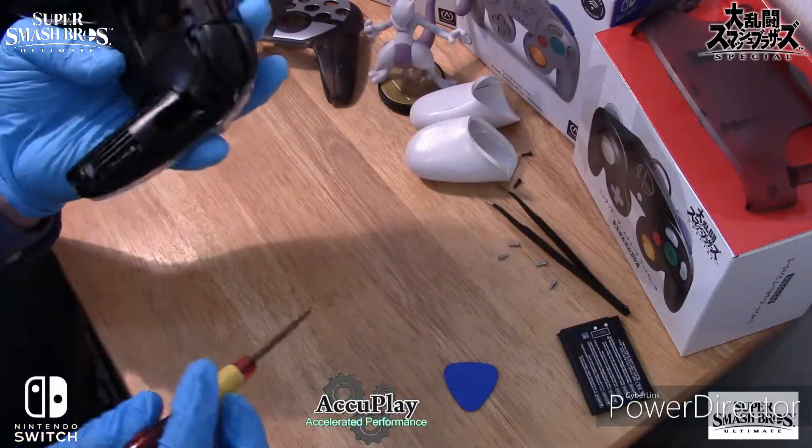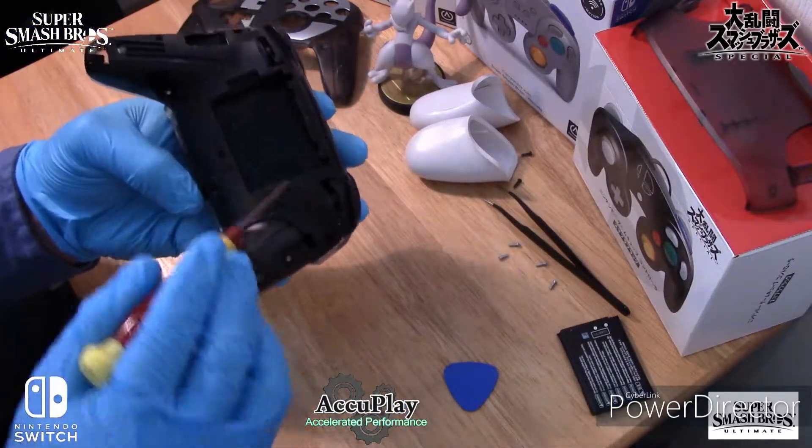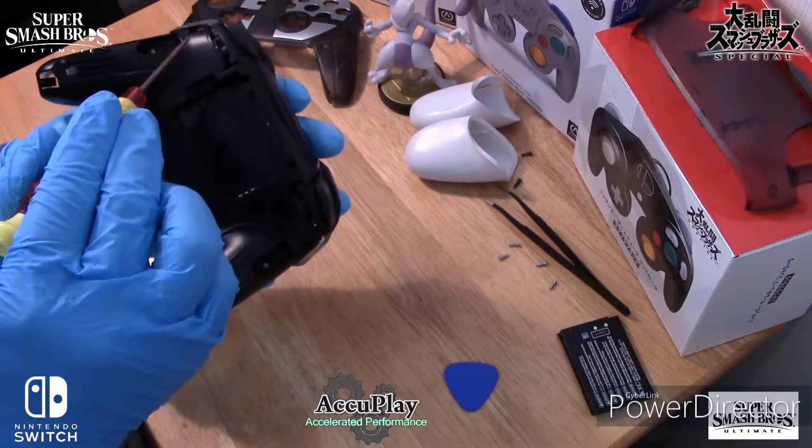Next up, it's time to remove the five screws from the back — one, two, three, four, and five.